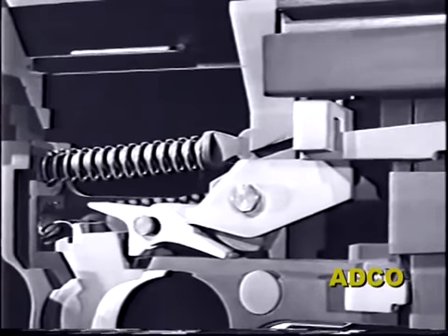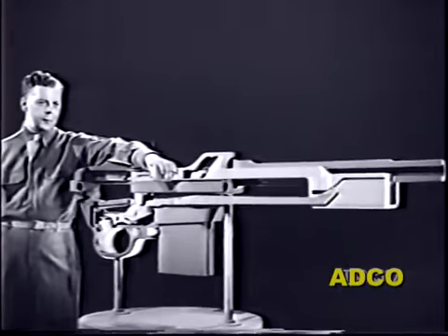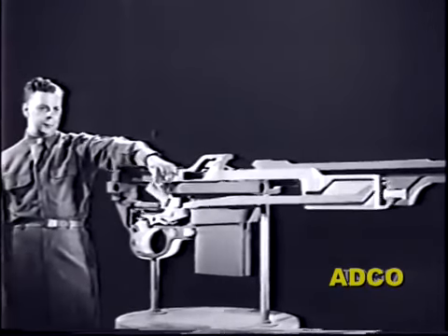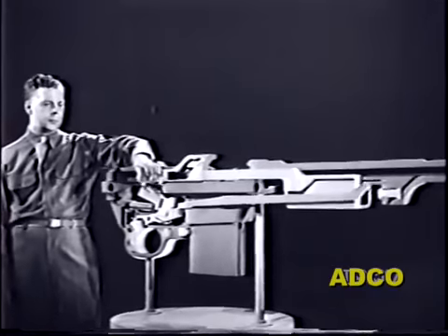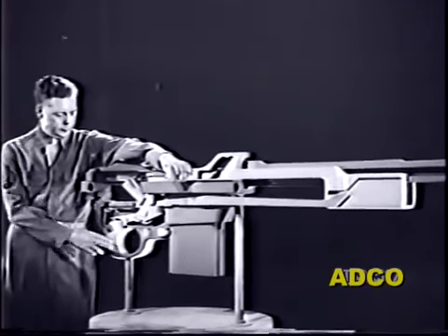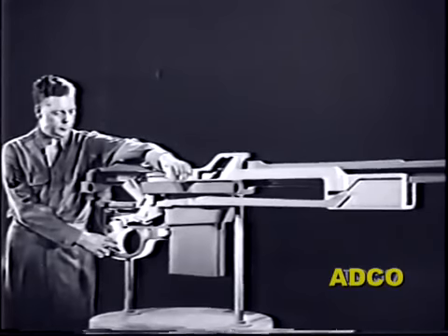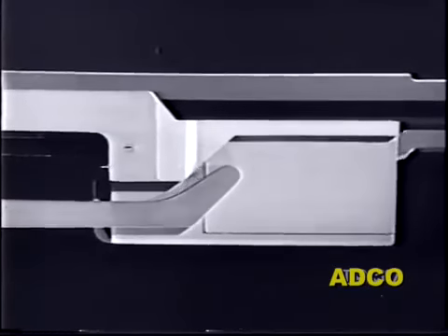As the rear end of the lever moves back, the toe of the lever is raised by the tension on the rear end. When the slide comes forward, the toe of the lever is cammed down. As the rear end of the lever moves up and down, the trip pivots accordingly. With the lever in place, the model functions like the M2 in full automatic fire.